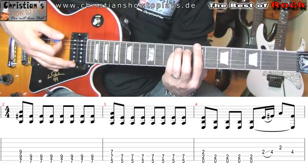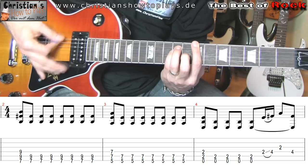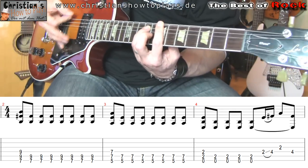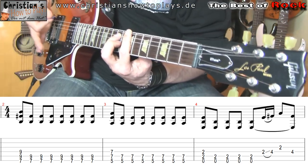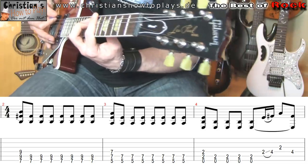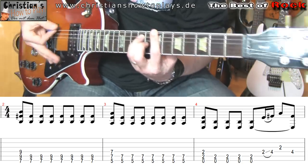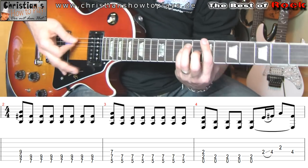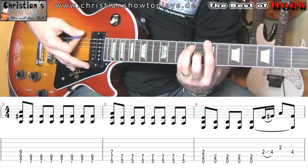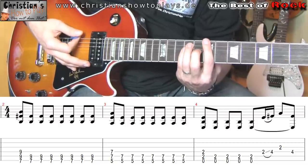Wir spielen immer einmal den Akkord durch und schlagen dann — spielen wir ihn abgedämpft an, hier mit Palm Mute — so dass wir hier so drauf gehen. Guckt bitte nicht hier oben auf die Kopfplatte. Wir müssen einmal durchschlagen, und wir spielen das Ganze als Achtel.